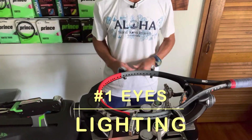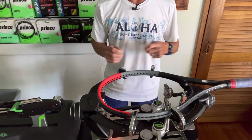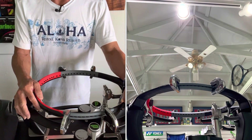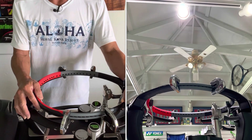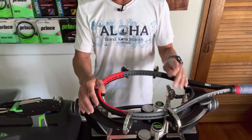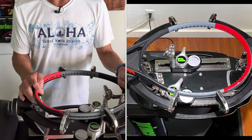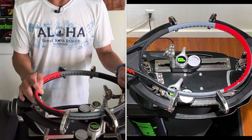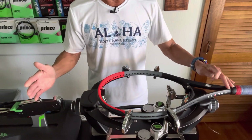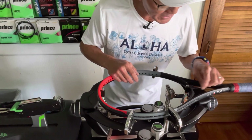First we're going to talk about the eyes and specifically lighting, and there's probably nothing worse than stringing in a dimly lit room. I'm fortunate that I have track lighting up above and in each fixture I have LED floodlights with daylight bulbs. So if you don't have track lighting, try to get lighting up above your machine to shine right on top of your racket — that would be the best. Daylight bulbs are usually the brightest and that's what I would recommend, as having the racket lit up in a bright environment will definitely enhance your experience when trying to put strings through a hole.